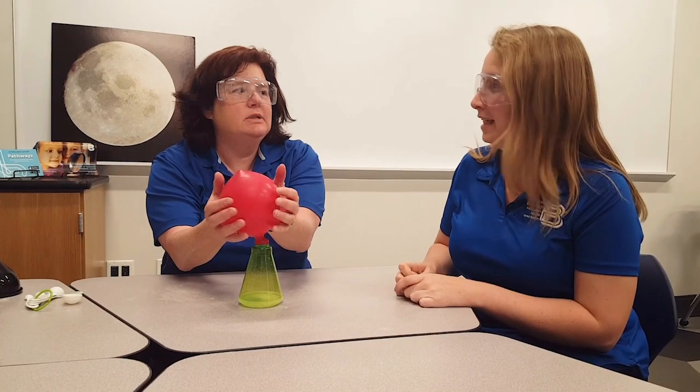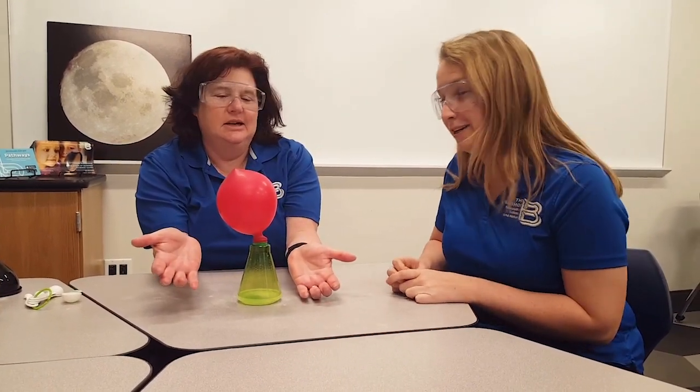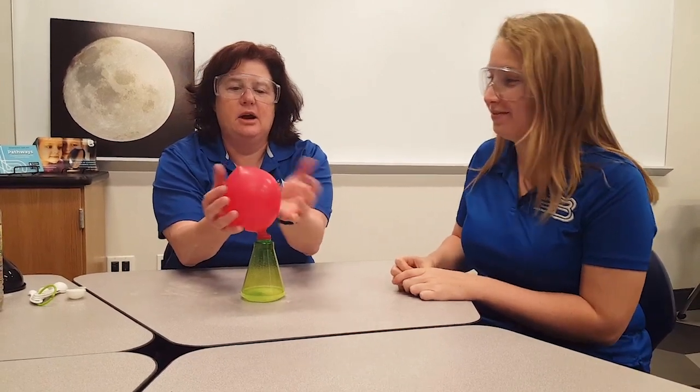Can anybody guess? Christine, do you know what's being created up here in the balloon? I think it's our third state of matter, which is gas. Yep, it is a gas. But it's not air, which you would normally use to blow up a balloon — it's carbon dioxide.